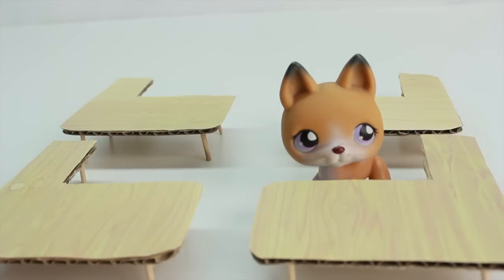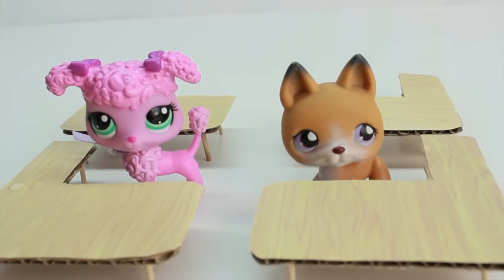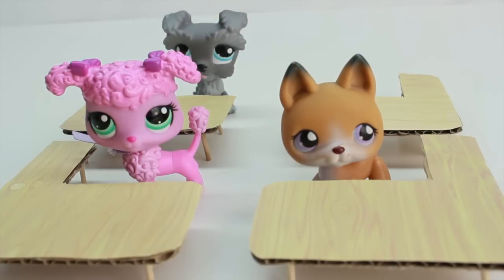The printable I made for you guys comes with a total of six different desks, and you can make as many as you want. I hope you guys enjoy making these — they are so fun and so cute!